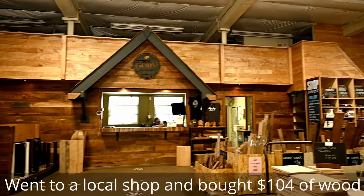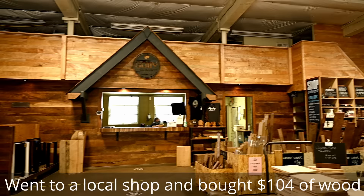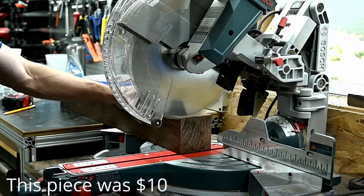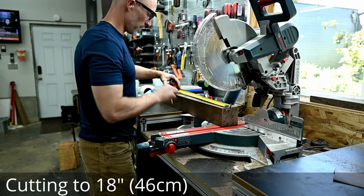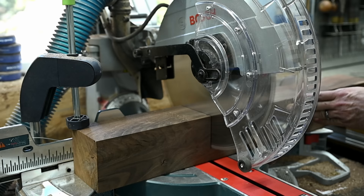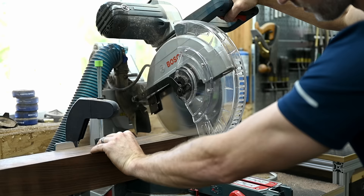I have a lot of people that watch my channel that are aspiring woodworkers or maybe weekend woodworkers like I was just a couple years ago, and for these people it doesn't make sense to go out and spend $2,000 to $4,000 on a big slab of wood to try to sell a dining table for $10,000 before they even have a client. So I wanted to come up with a project that doesn't take a ton of skill or really even a ton of tools to build.